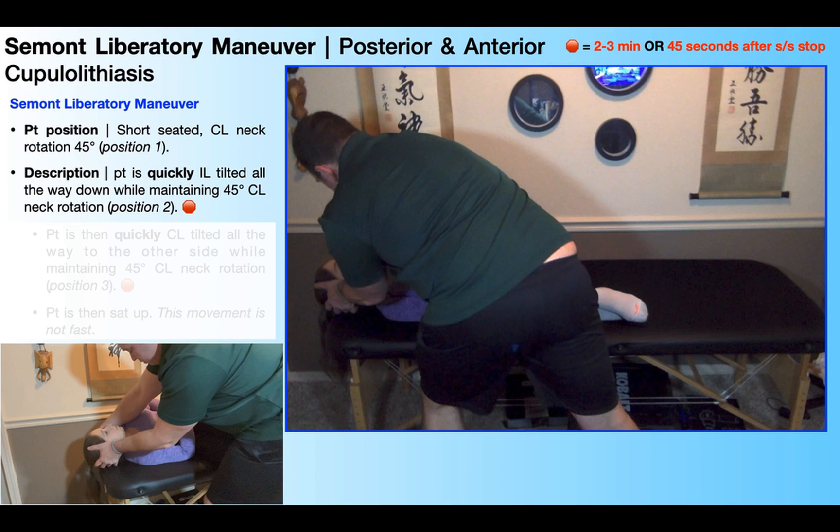A couple of other things to note: we're treating a right cupulolithiasis, so it's contralateral neck rotation — neck rotation to the left. So when I tilt her ipsilaterally all the way, that's tilting her all the way to the right side. And so when she's in that position, due to the neck rotation, she's more or less looking up at the ceiling.